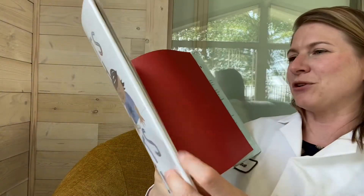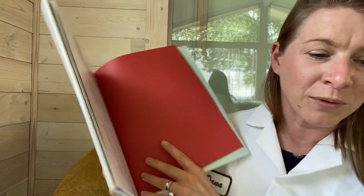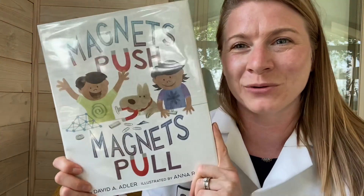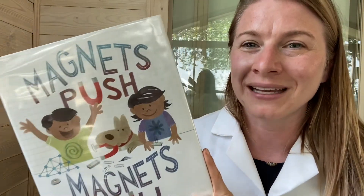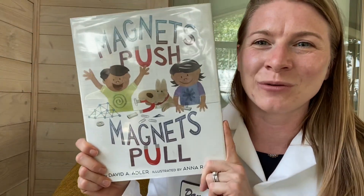All right friends, I hope you enjoyed that book. There's a glossary in the back, and I hope you were able to do a couple of the experiments with us. And if you weren't, I hope you enjoyed seeing them demonstrated by my buddy Henrik and I. Thank you so much for reading with me. Reading creates thinkers, and thinkers are the best kind of humans around. See you later, scientists.